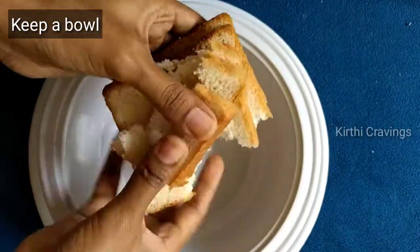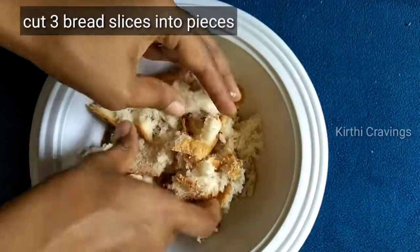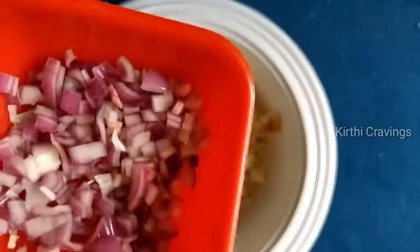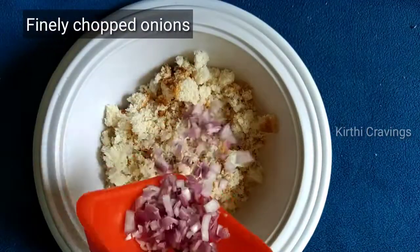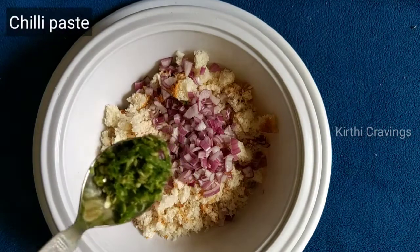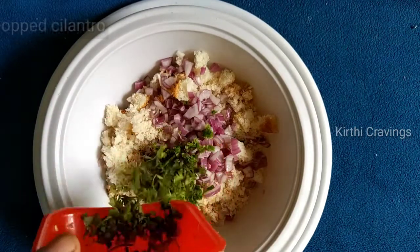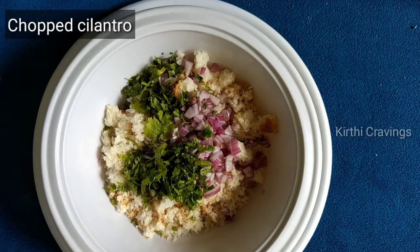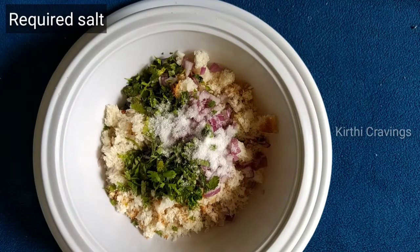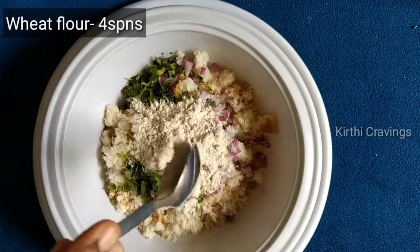First, you will have a bowl and you will have 3 pieces of bread slices. Then, you will have a bowl of bread slices — 2 pieces. Next, I will make it 1. Now, I will add 4 pieces of bread slices into the bowl.